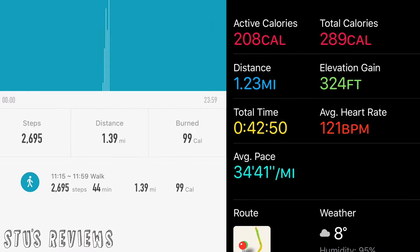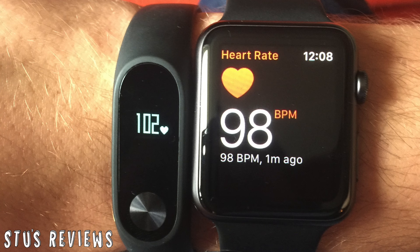Looking exclusively at the two trackers: one shows 1.23 miles, the other 1.39 miles — that's only a 0.16 mile difference, which is not a lot. Most people wearing it as a general fitness tracker won't be bothered by that. I also found the heart rate was pretty accurate, with one device saying 98 and the other saying 102 — only four points apart, measured straight after the walk when my heart rate was slightly elevated.